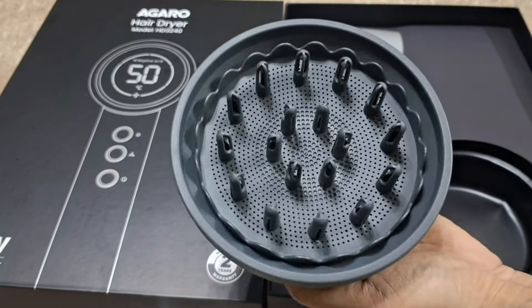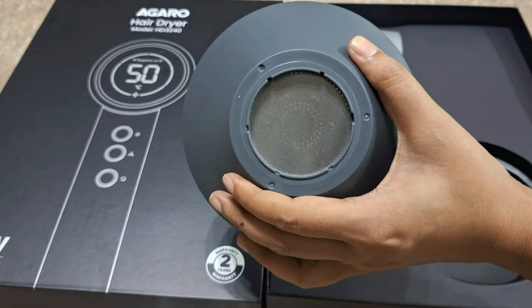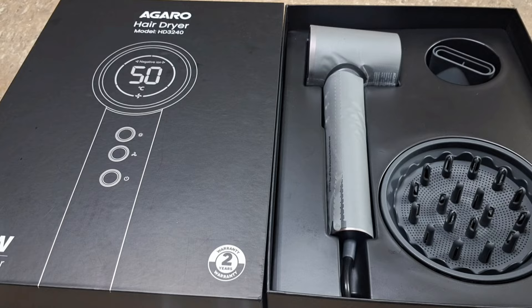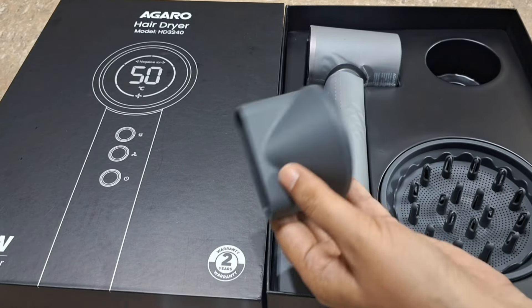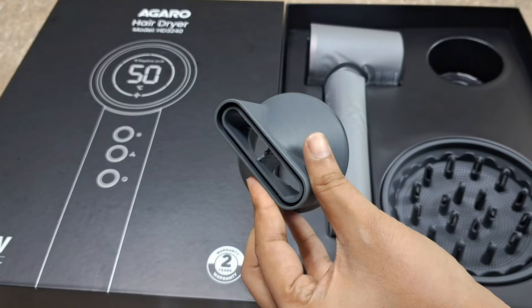The diffuser attachment is great if your hair is curly — it helps make it more manageable. The other attachment is the concentration nozzle, which allows you to direct airflow to a specific section of your hair for more precise styling.